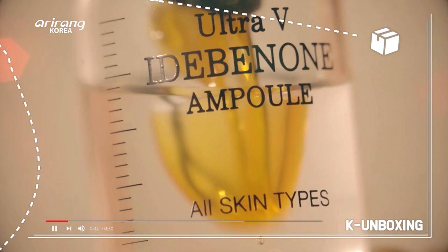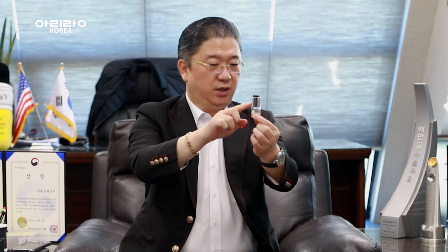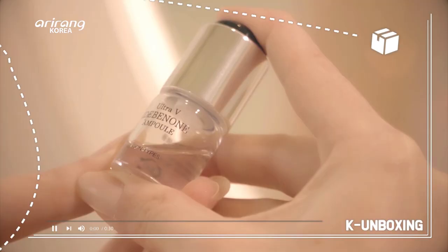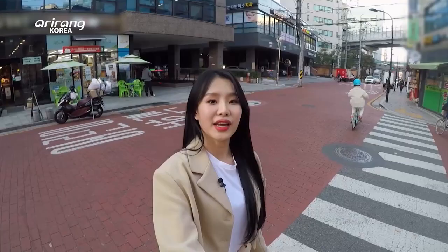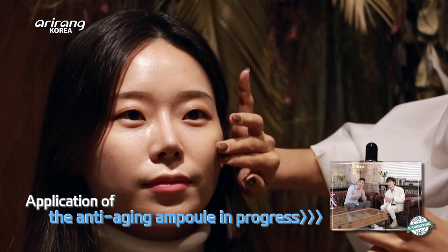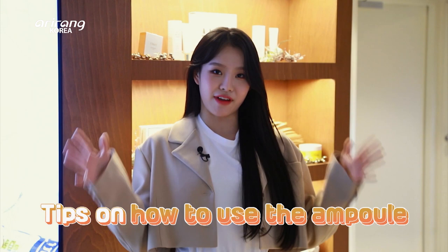What makes this ampoule different from others? Idebenone is a strong antioxidant. This ampoule has a unique idea — it stores the Idebenone antioxidant separately, and if you press it one, two, three and shake it, it turns into a freshly mixed yellow Idebenone ampoule. As a beauty adapter, I have to try this out. It has science — they developed it with cutting-edge technology. Wow, do you see this glow? I have really dry skin and it feels very moist. Now we're going to learn how to maximize the effects of this ampoule.